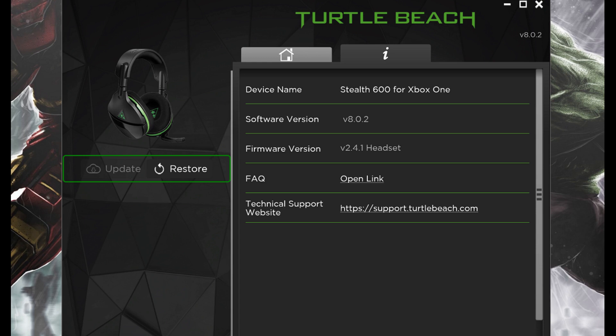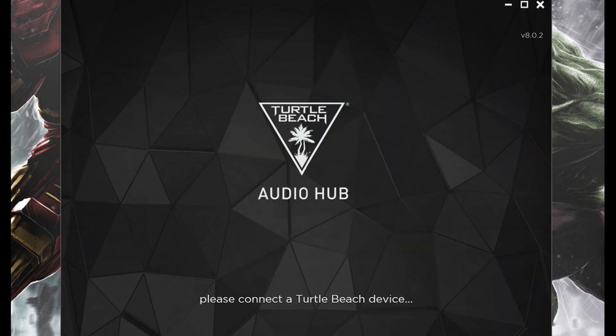Step 2: Connect your Turtle Beach wireless headset to your computer using a micro-USB cable, and then launch the Turtle Beach Audio Hub application. The Turtle Beach Audio Hub will automatically detect your wireless headset model and display information associated with your model. If your headset model isn't detected and you see this screen instead, try using a different micro-USB cable to see if that causes your headset to be recognized.